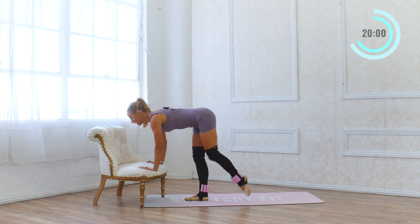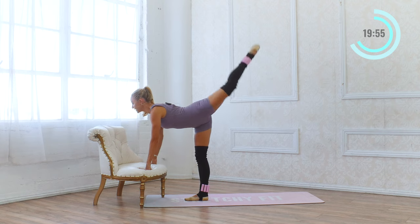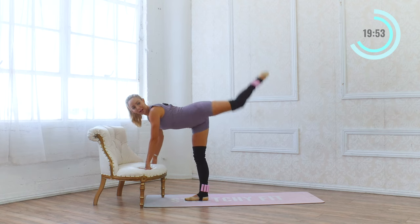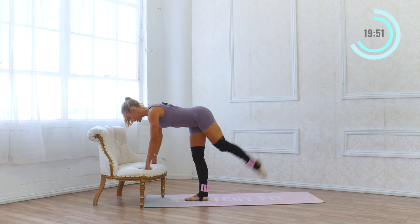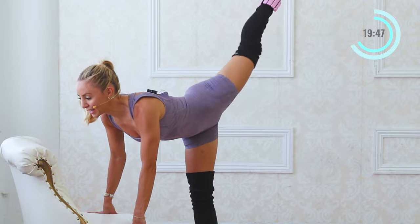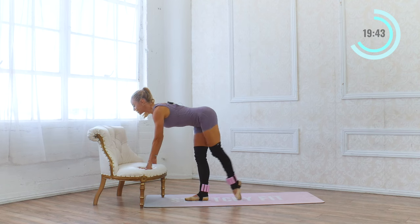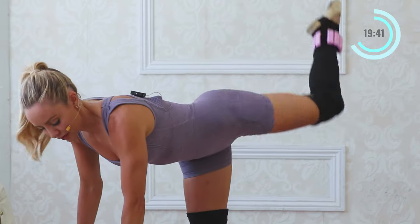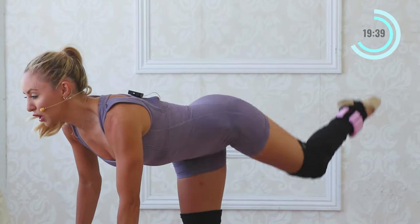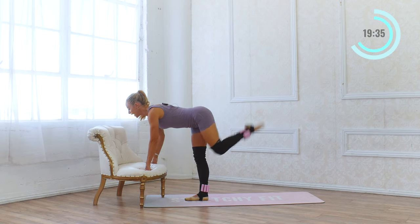We're going to tap the toe low and then high — two sets of eight. Eight, seven, six, five, four, three — do you feel that booty? I bet you do. Another eight, seven, six, five, four. You could always take the ankle weights off if it's too much. Two and one.